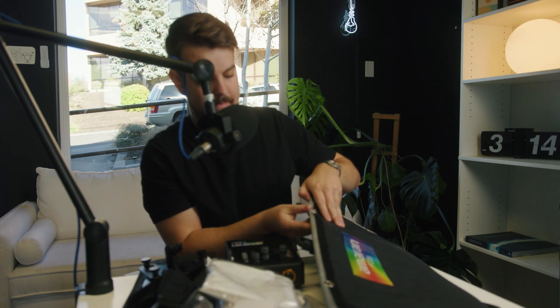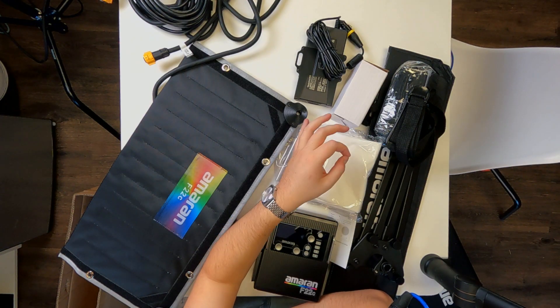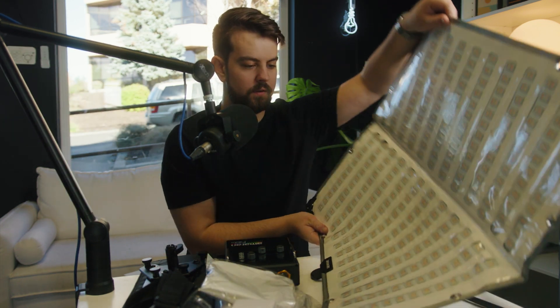First and foremost, we obviously have the actual flex panel light. This is a two foot by two foot — so this is the bigger version. Aputure Amaran also makes a two foot by one foot, which is more of a rectangle. This is the square variation, and it comes in bicolor and full color. Super lightweight — first impressions, this thing weighs probably about a pound. I've seen videos where people will tape these up with gaff tape on a wall or use tiny little one-inch clamps, which is pretty impressive. That's a huge selling point for these, and that's a big selling point for us purchasing them as well.